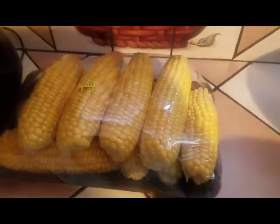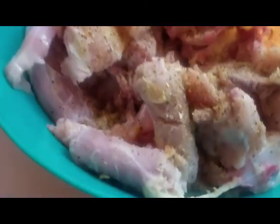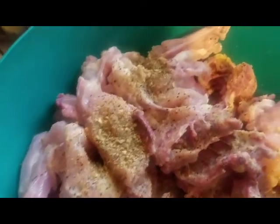I might do some corn tonight too, cook some corn. But this is my curry chicken back now. About to season it up now, rub it in, and get it started.